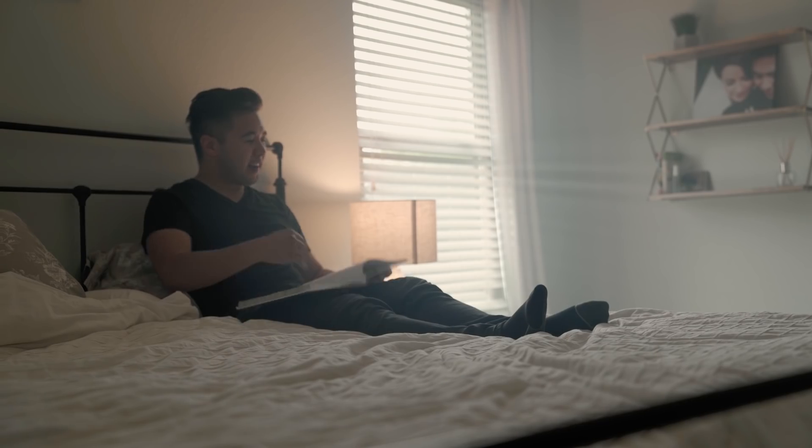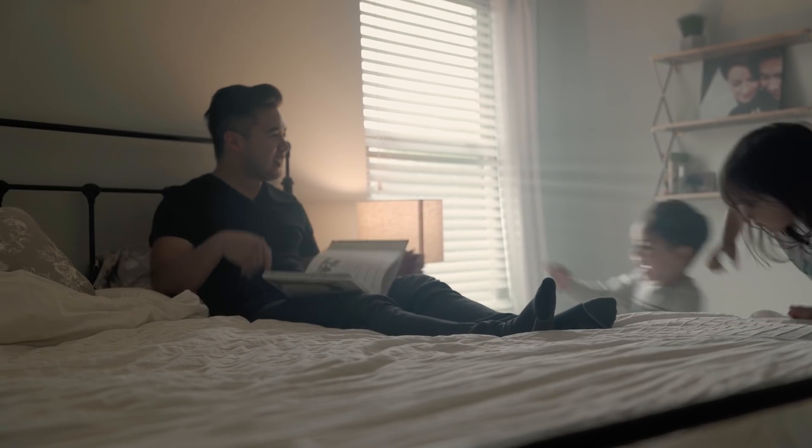That's my whole setup over there. Let's see what it looks like on camera. Let's go read a story.